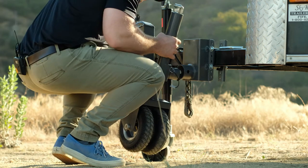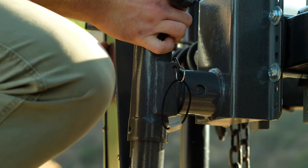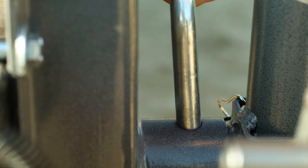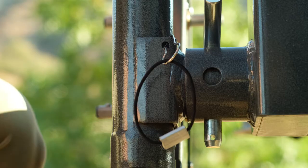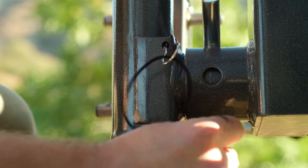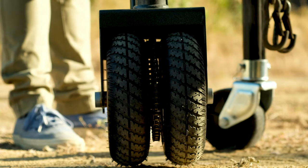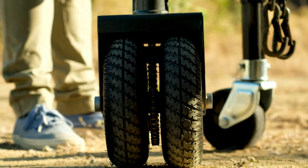We're going to insert the jack tube into the mounting bracket and then insert the cotter pin. We're then going to lower the tongue jack until the 5X is making contact with the ground.